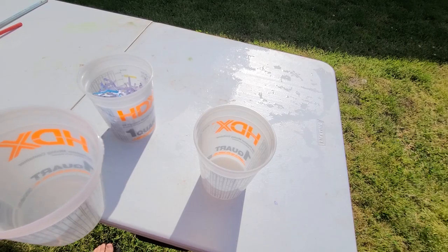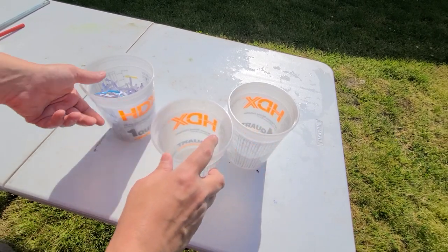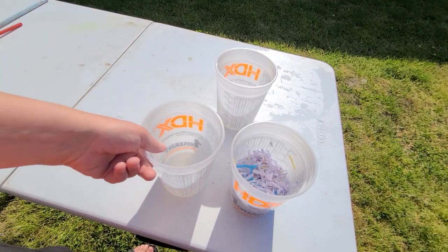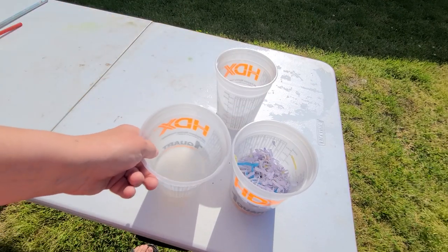Hey guys, welcome back. Today I'm going to show you how to make some pavers using shredded paper and a few other things. The first thing you're going to need is some shredded paper, then you're going to need some water, and if you want to have coloring you need to get some paint. I'm using acrylic.